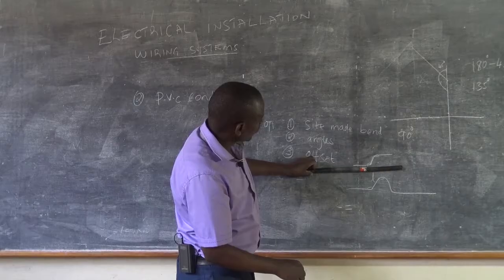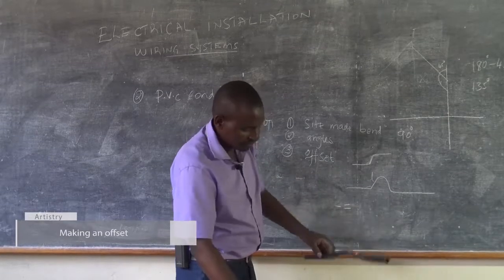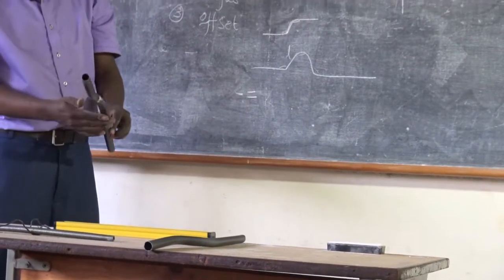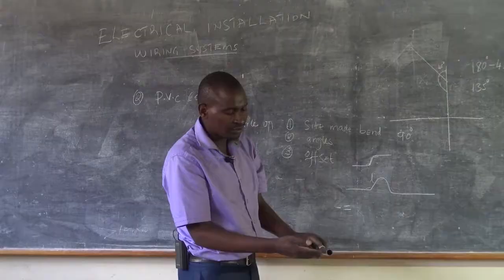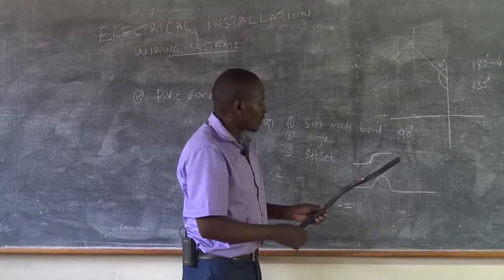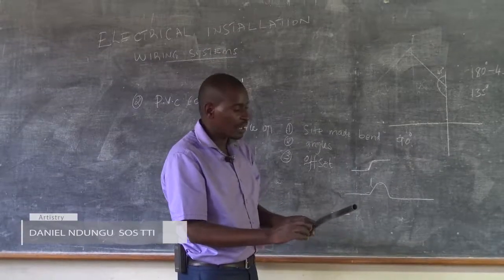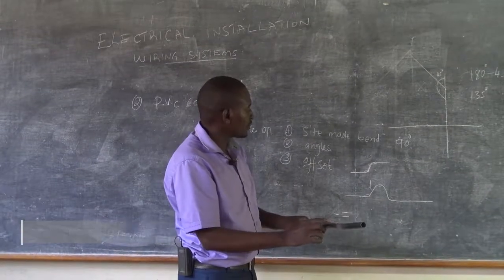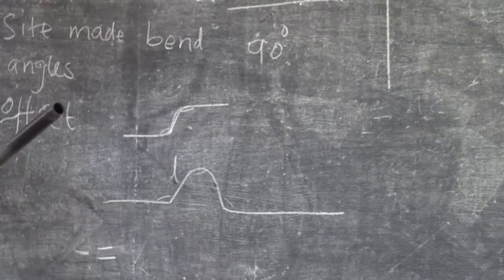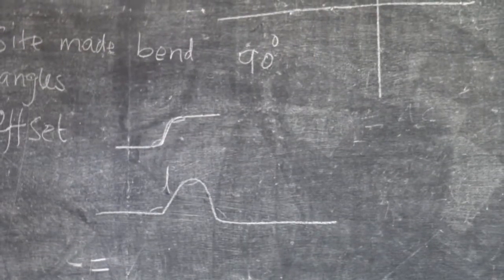It's not necessarily a conduit underneath — it can even be a piece of wood, and it will still work. When making this kind of offset, you must be aware of the distance here. Here you cannot measure very precisely, so you need to use your estimation — you estimate that the curve you are going to make will be able to allow whatever is passing underneath to fit very well.